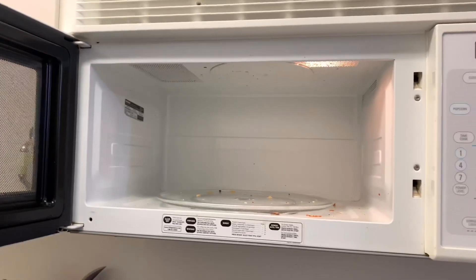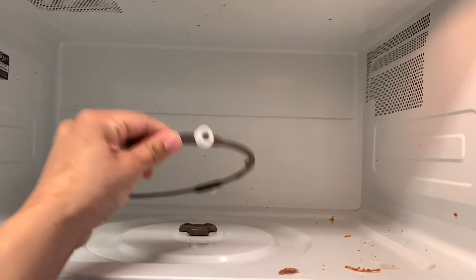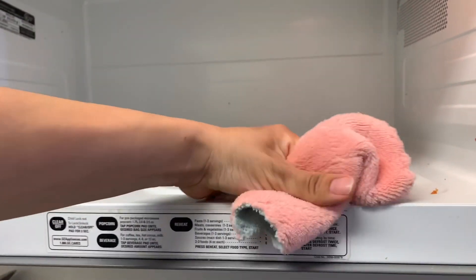Alright guys, the first thing I like to do is just remove all the crud — all the extra stuff that's in there. I'm going to go ahead and take a napkin or a towel and just remove everything to clear it out from any crumbs and stuff like that. So that's what I'm doing right now.